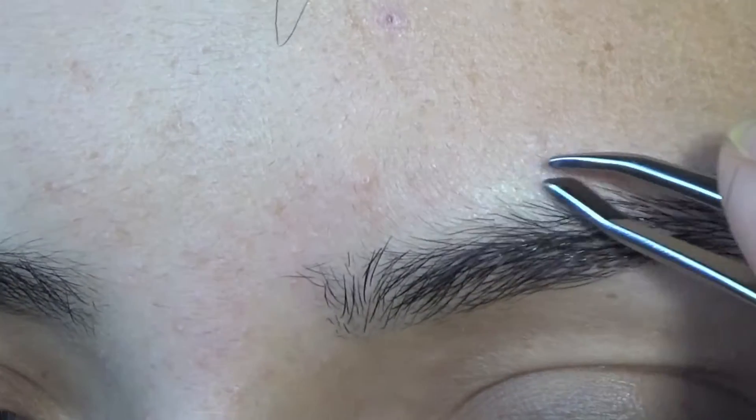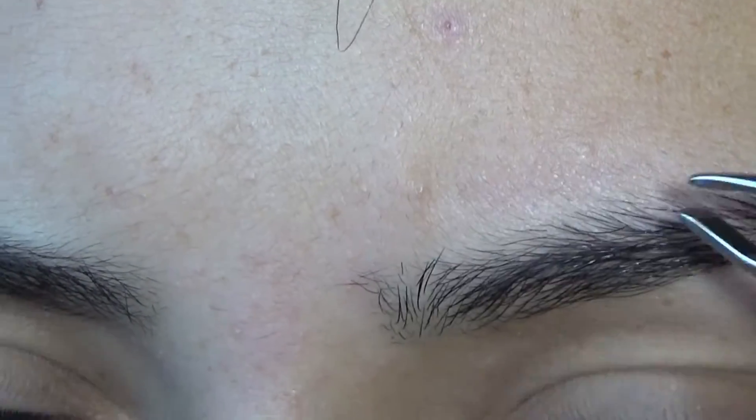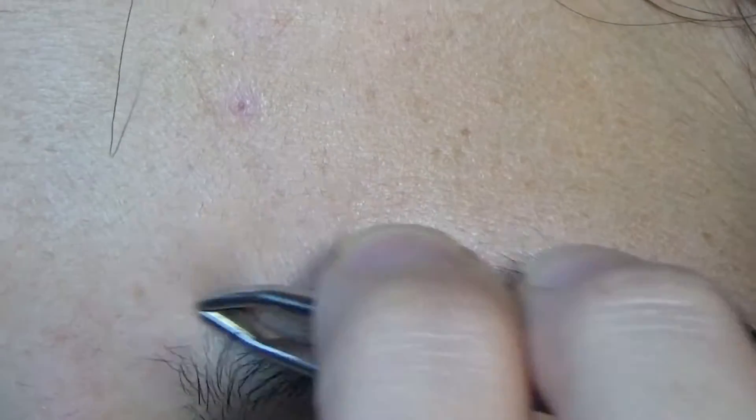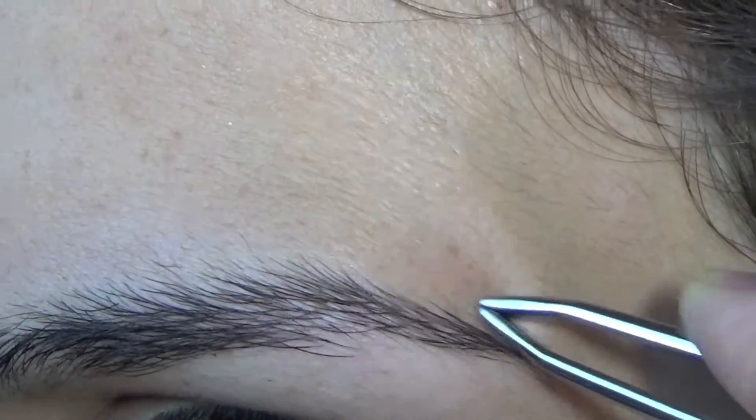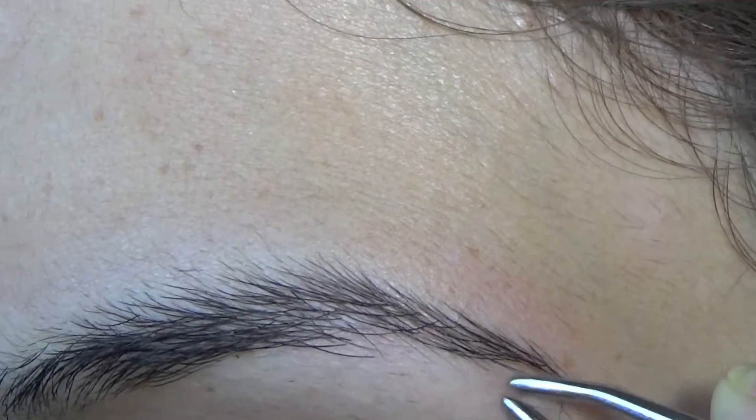I don't ever do too much at the top of my eyebrow. I never get too close just because I don't want to mess it up. So I tend to just pluck out the hairs that are most obviously making my arch look weird or making my eyebrow look uneven.